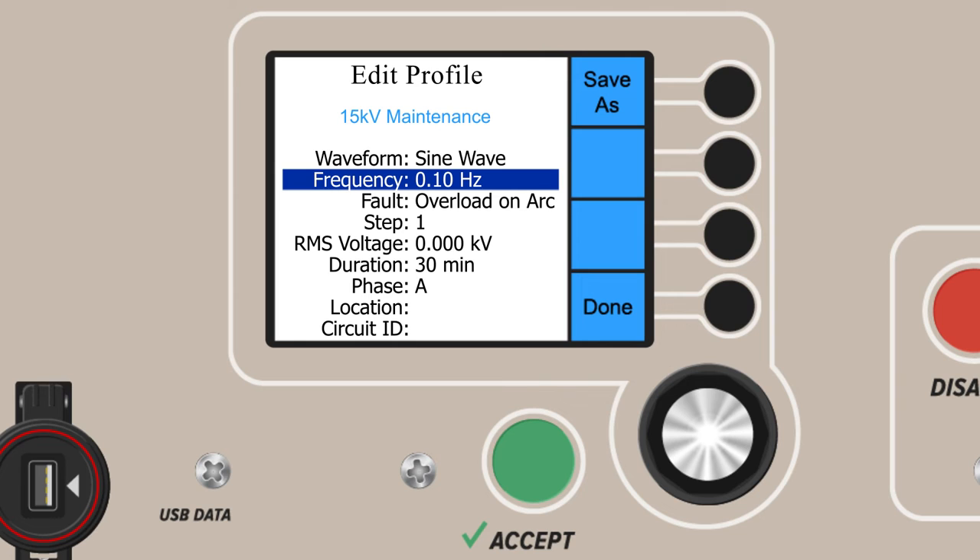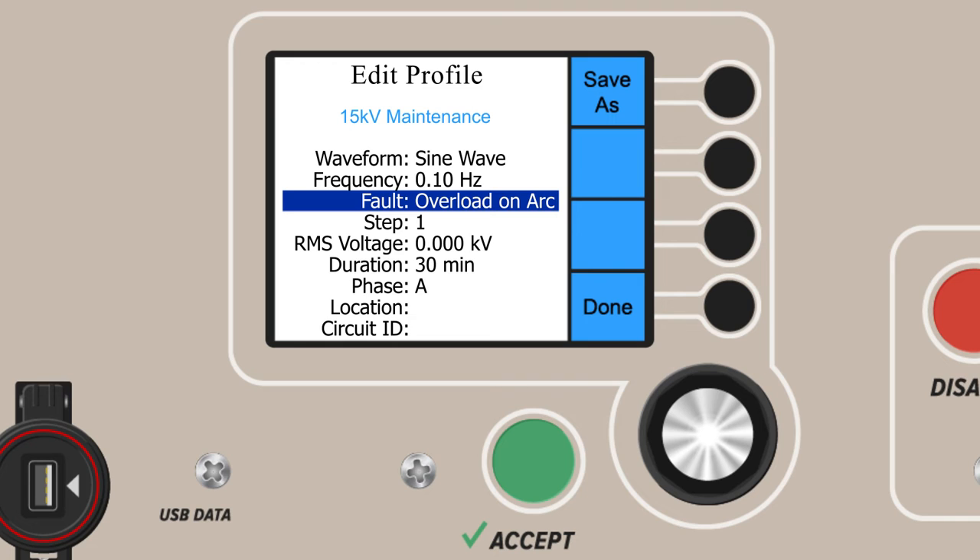After you've set the frequency, select your fault detection mode. With the overload on arc setting, when a fault is detected, the high voltage circuitry shuts down and the test is stopped — no more voltage or current are supplied to the device under test. With burn on arc mode, you can further burn and condition the fault for easier detection with other common cable fault location equipment. This should be used for troubleshooting purposes only. We will choose overload on arc, our default mode.